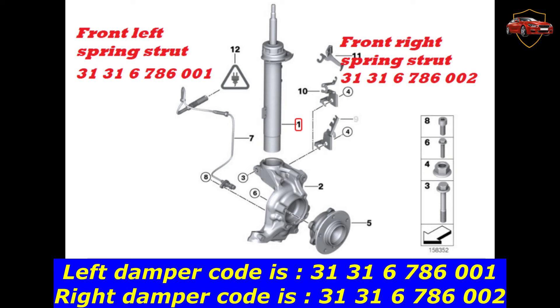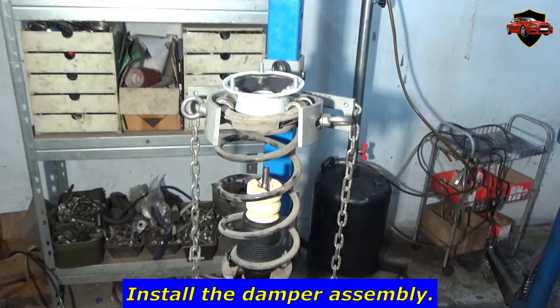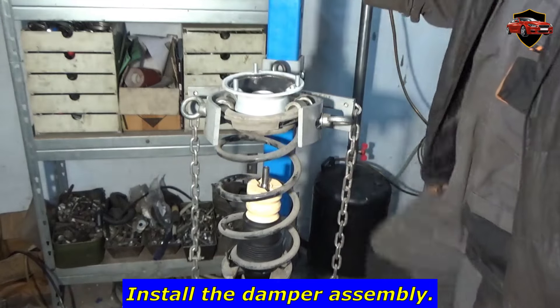Left damper code is 31316786001. Right damper code is 31316786002. Install the damper assembly.